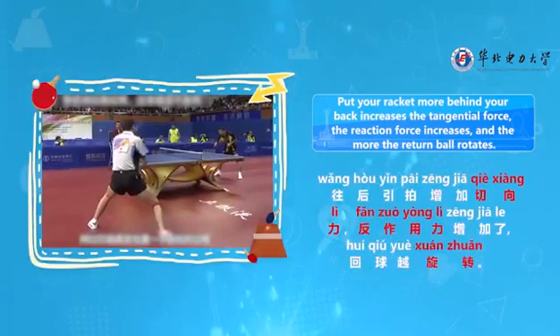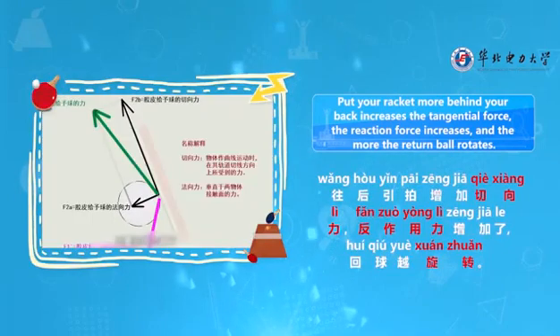Putting your racket more behind your back increases the tangential force. As the reaction force increases, the more the return ball rotates.